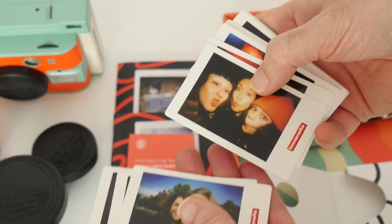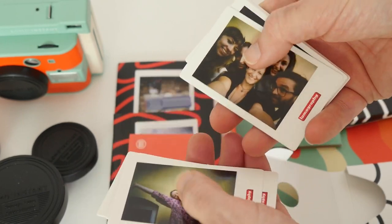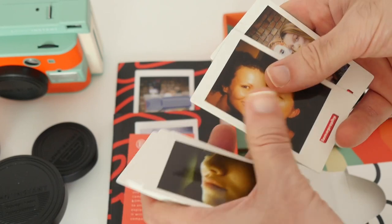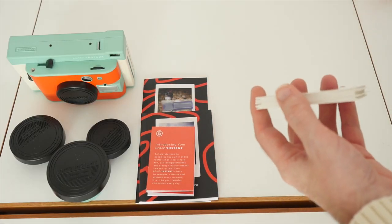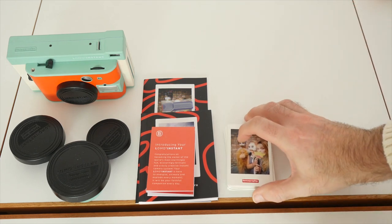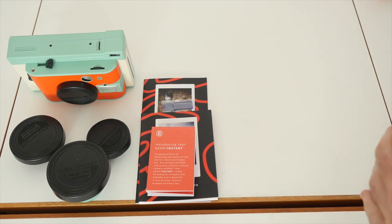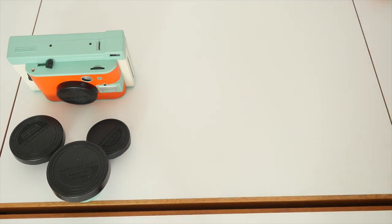Of note: inside this box there is no film and no batteries. You have to supply your own Fuji Instax film and batteries, which is a little bit of a shame. I would have thought they could at least have included one pack of each to get you up and running. Let's pop all these extra bits out of the way and take a closer look at the actual camera.